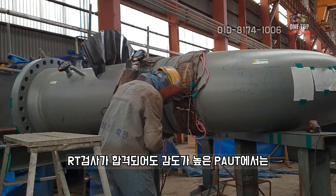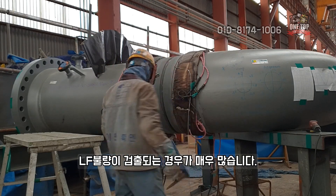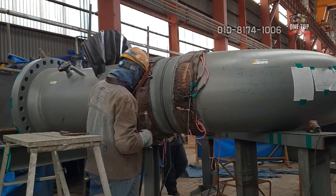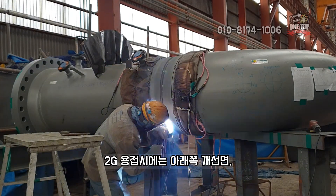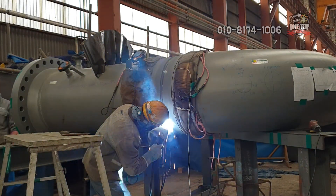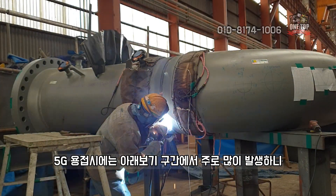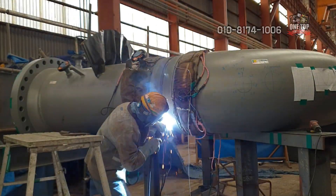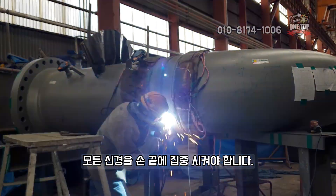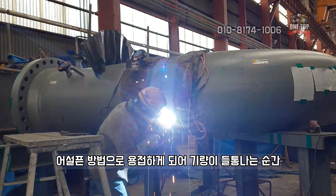Even if RT inspection passes, LF defects are very frequently detected by high-sensitivity PA UT. LF defects mainly occur at the lower groove area during 2 o'clock position welding, and during the flat position section during 5 o'clock position welding. When welding these sections, you must open both eyes wide and focus all your concentration on your fingertips. If you weld with a sloppy technique, the moment your skill level is exposed will not be pleasant.